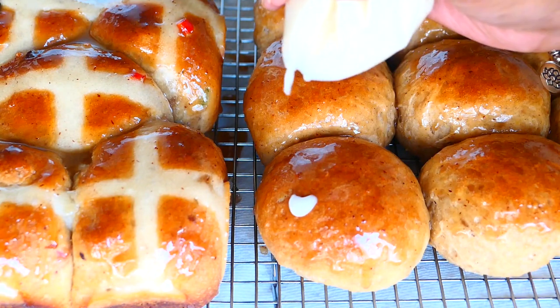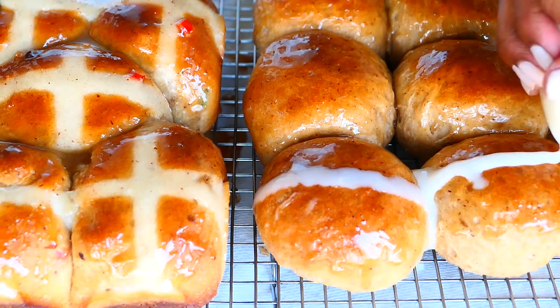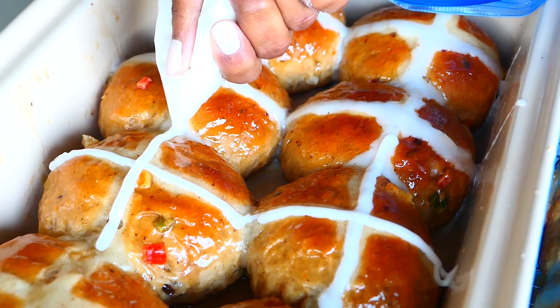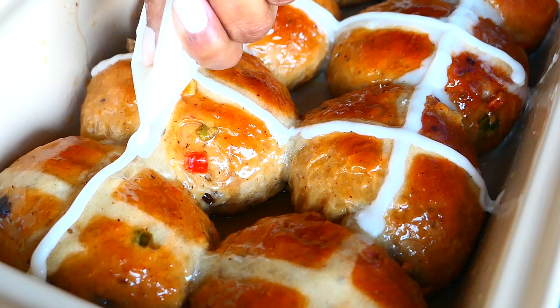This is me with my final icing — I actually added some more icing sugar and made it a bit thicker. I also traced over the crosses on the others just to add an extra burst of sweetness.